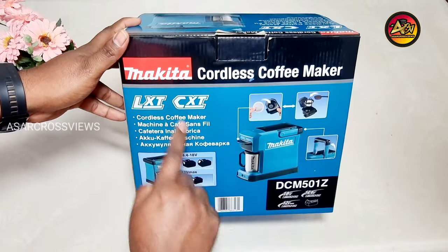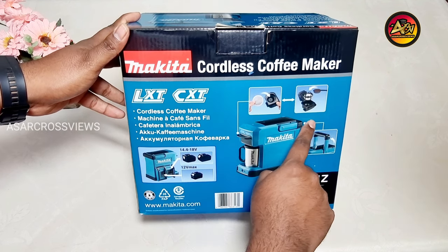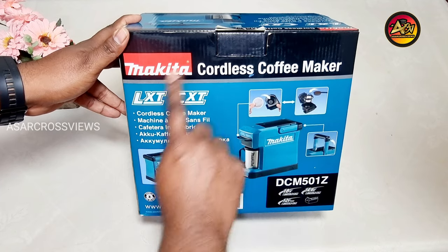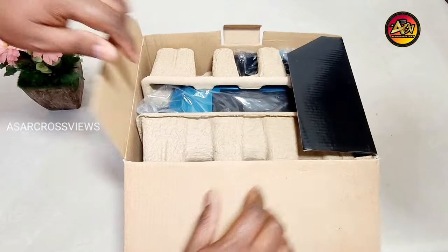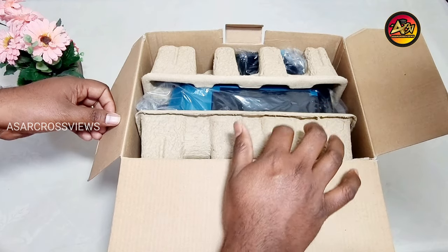Here also the battery system is mentioned. Then a coffee filter container picture is shown. Next a handle image, and finally the coffee maker image. Let us unbox the coffee maker.